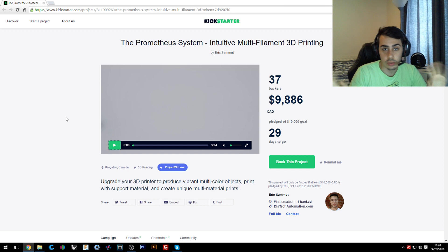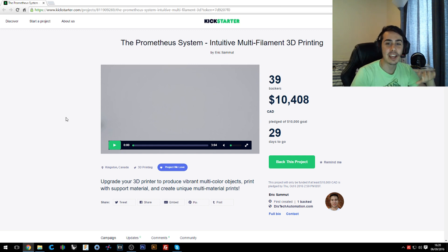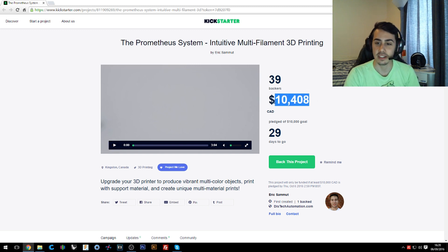I want to say this is not a paid review, so I will freely say what I think about it. In the meantime, they just launched the campaign and they just hit the goal.